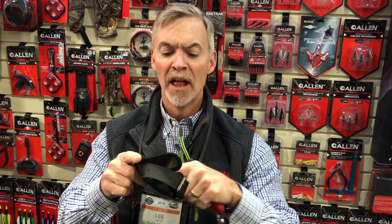It has a very comfortable thick wrist pad so it's comfortable for a long day 3D shoot, and a very sensitive trigger to make good, quick, accurate shots. Just some highlights from the Allen booth at the 2018 ATA show. Thank you.